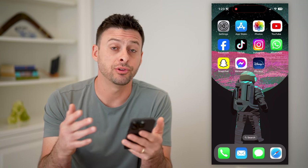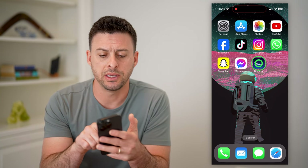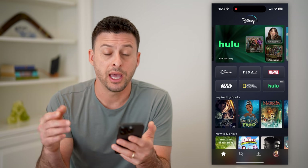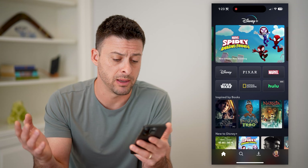I'm on my iPhone. You can do the same steps if you're on an Android, a tablet, a computer, whatever you have. I'm going to open up the Disney Plus app here, and first I'm just going to navigate to that specific show, video, movie, whatever it may be.